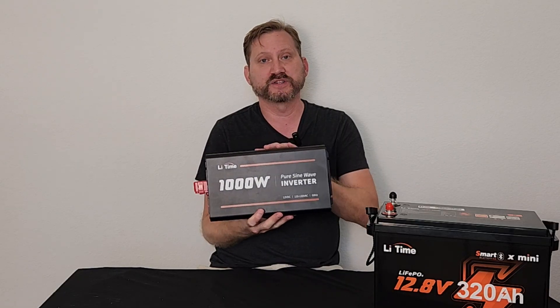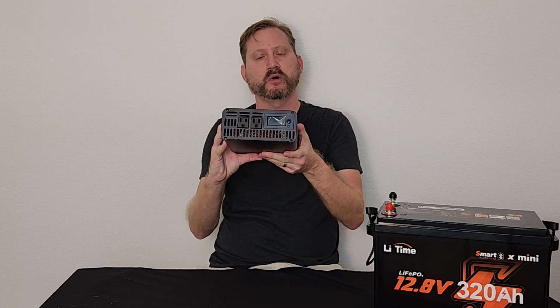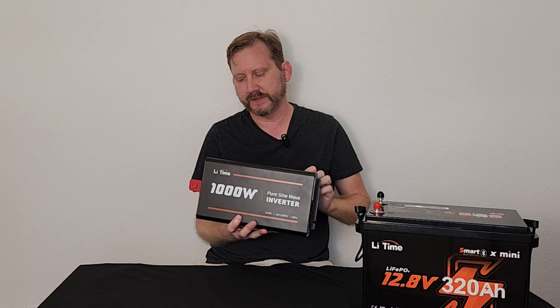Here we've got a 1,000 watt inverter. This converts 12 volt DC to 220 volt AC so you can run your normal electrical appliances. 1,000 watts sustained, 2,000 watt surge — so you can get over the startup surge of a refrigerator, chest freezer, that sort of thing.